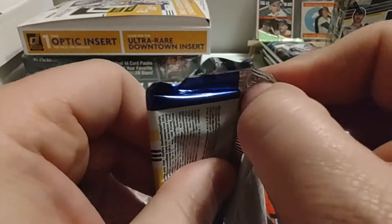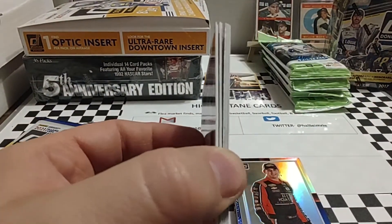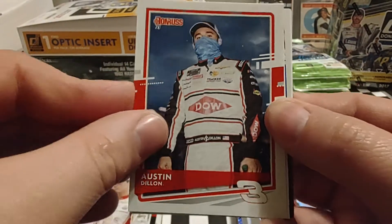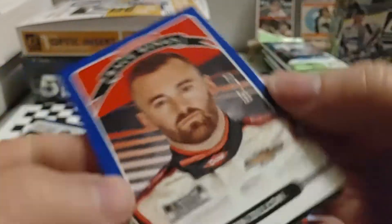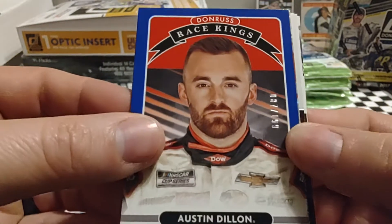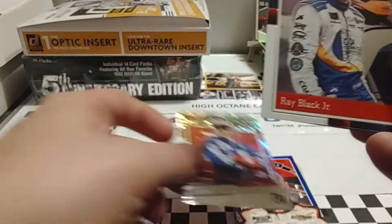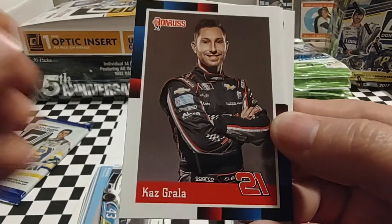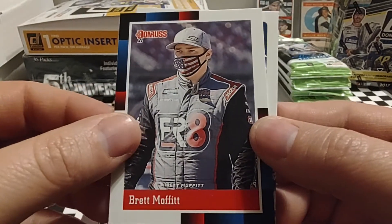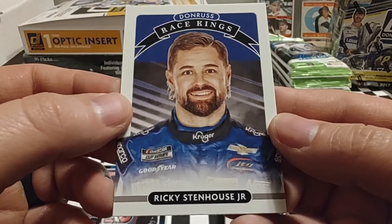Two more packs to go in this stack. It hasn't been a strong box so far — we've got some good stuff but it hasn't been the fire we've been pulling. Pack five starts with Austin Dillon, then Bubba Wallace. Another Austin Dillon Race Kings, numbered 87 out of 199 — Austin doesn't look happy there. A Dominators Explosions of Mark Martin, very nice looking card. Ray Black Jr. optic, Kaz Grala, Brett Moffitt — who's been running exceptionally well in the Xfinity Series — and Ricky Stenhouse Jr. Race Kings.